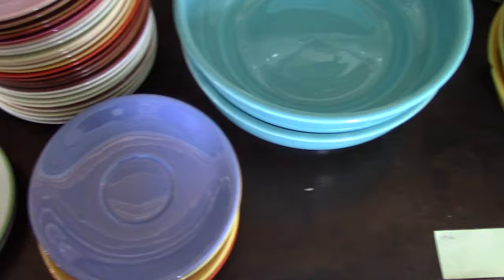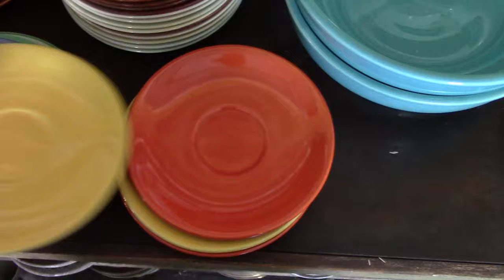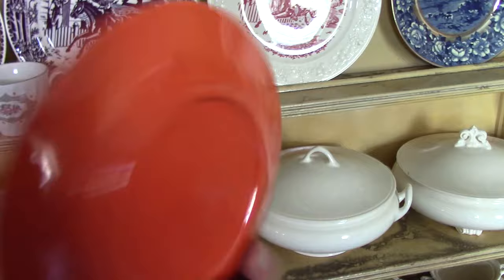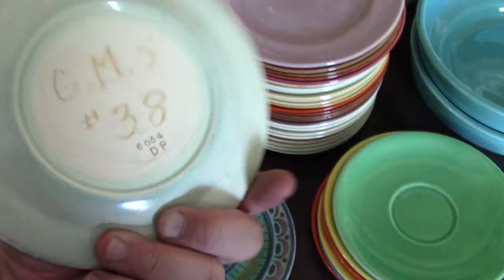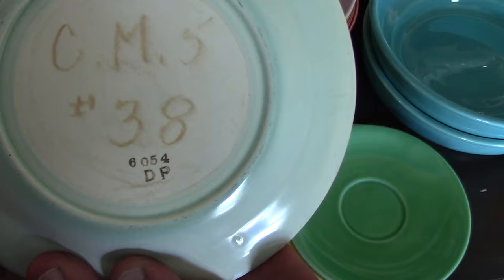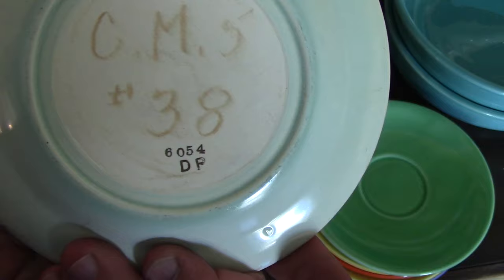Then we have some saucers — just some coupe-shaped saucers in different colors: Harlequin Blue, Yellow, Fiesta Red. Another Wells 6-inch plate with a nice little design on the front. On the back we've got some information — DP, which you might see on some plates. That stands for Decal Products, which was in East Liverpool and supplied a lot of decals to area potteries.